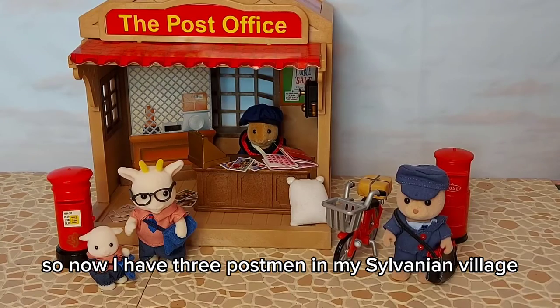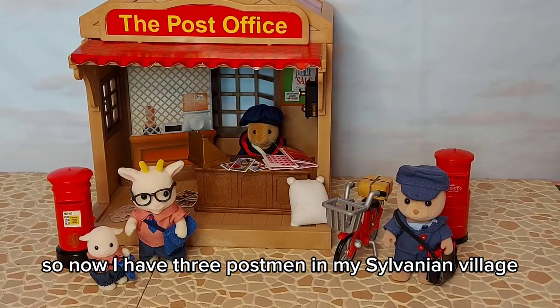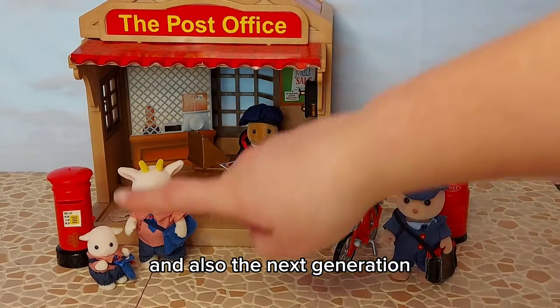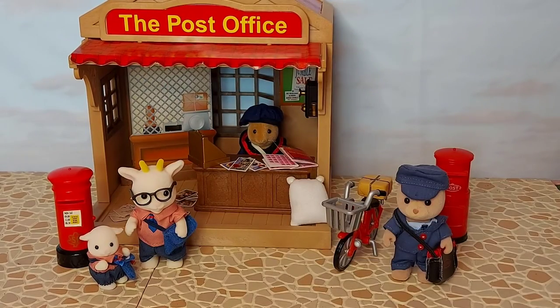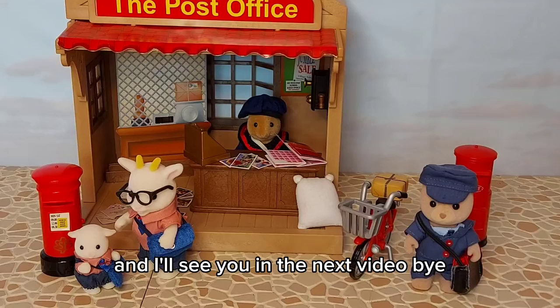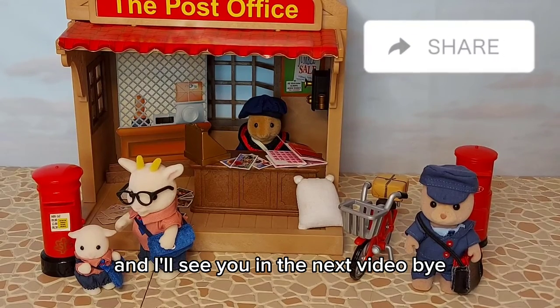So now I have three postmen in my Sylvanian village, and also the next generation of post women and postmen as well. I'll see you in the next video. Bye!